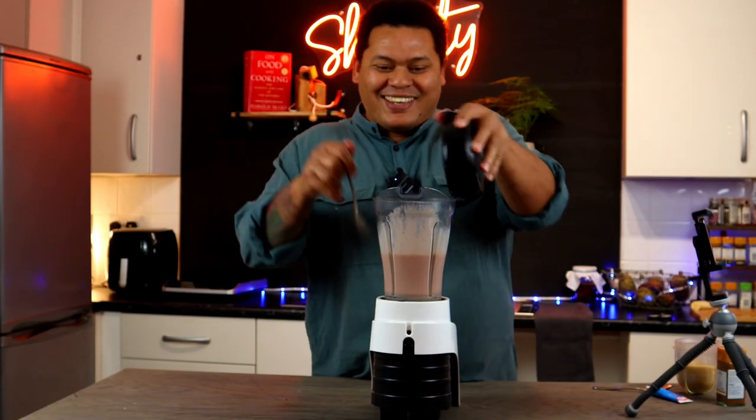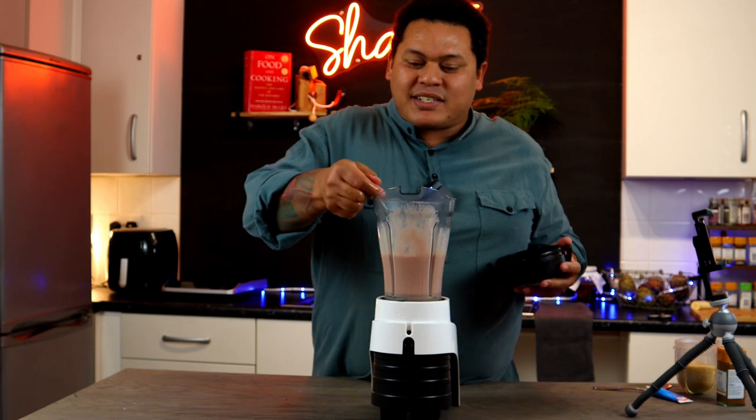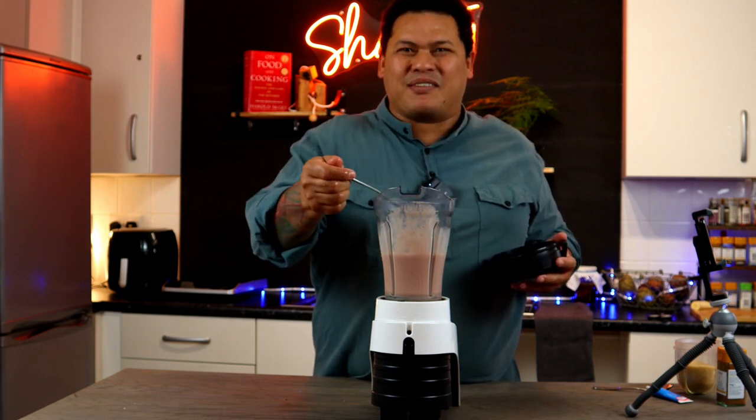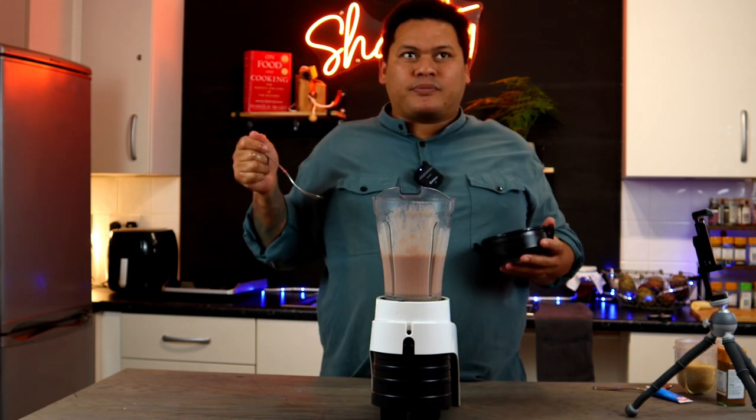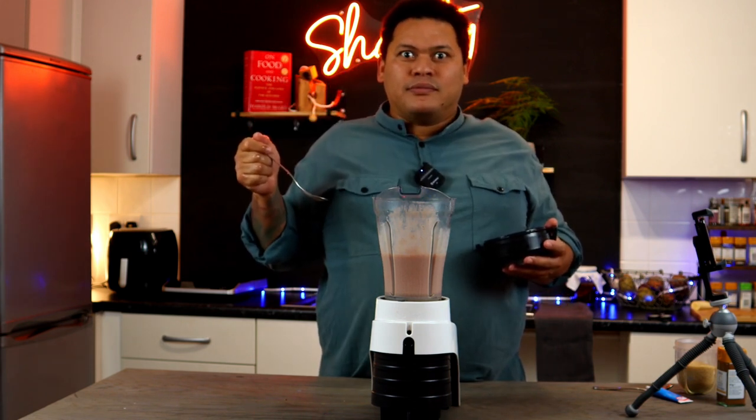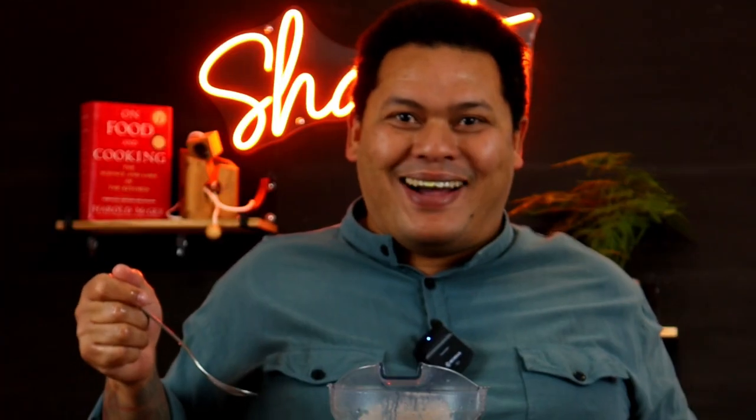Now let's taste it and see if we've got success. It's nice and thick — love a thick milkshake. Nothing worse than a watery milkshake. Taste. Oh, my word. But it's a really odd color.